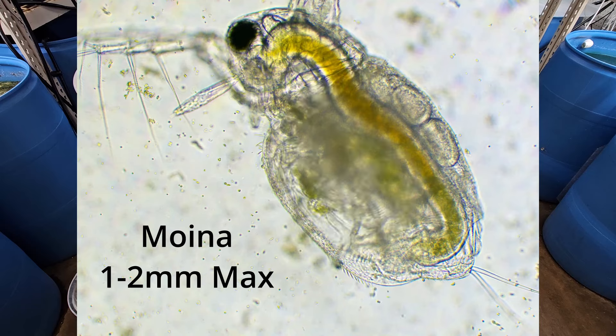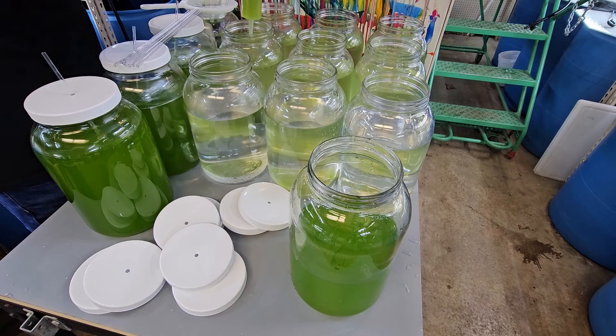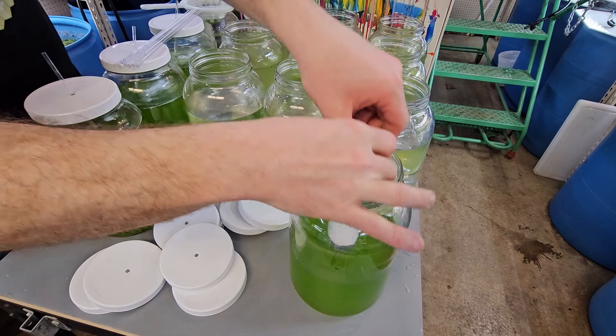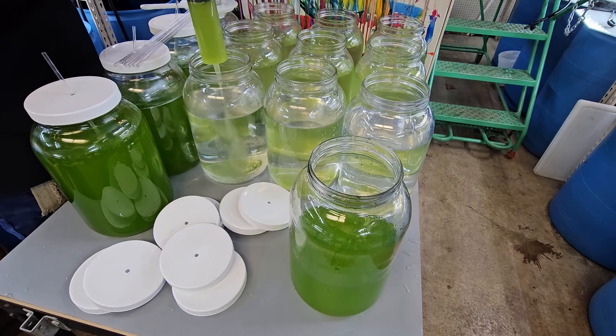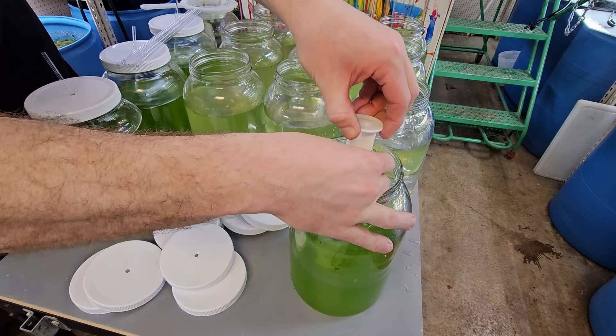I prefer the batch method when culturing Daphnia or Moina. The batch method involves creating a green water culture first. Once that green water culture is mature, which takes anywhere from 5-7 days, you're going to add a starter culture of Daphnia or Moina to that green water culture, and they're going to just explode in population in a week or so.